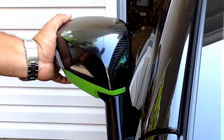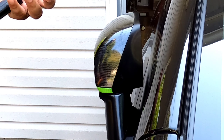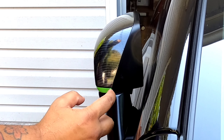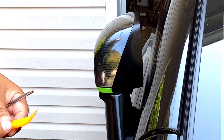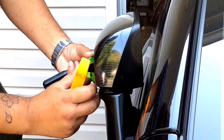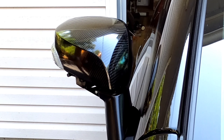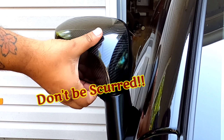First thing you do: turn the mirror this way. Once you do this, everything at the end you're just gonna do backwards. See the notch right here? I don't really need a pry tool because I've taken this off so many times, but I'll show you anyway. You pry this off — take off the bottom first, pop it out, put it aside. Then turn the mirror this way, put your hands under here and pull.